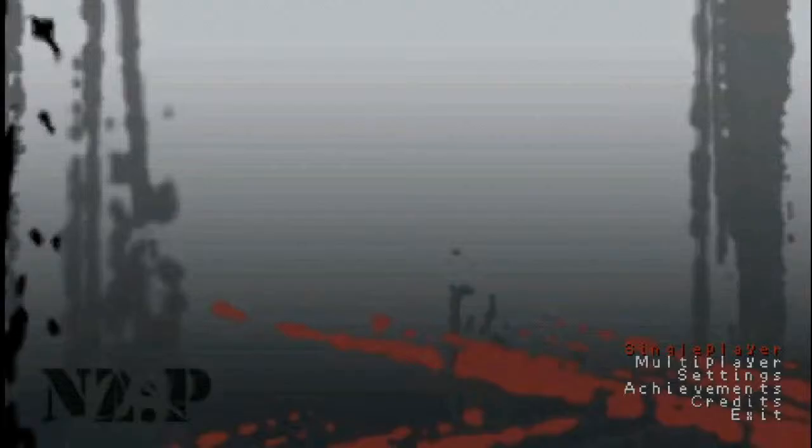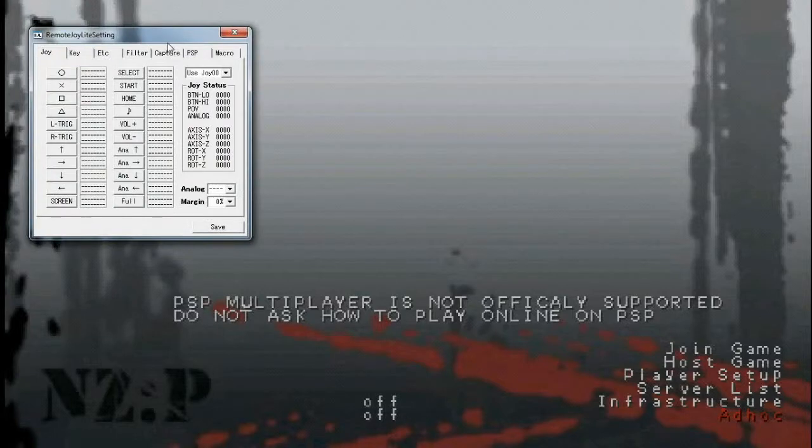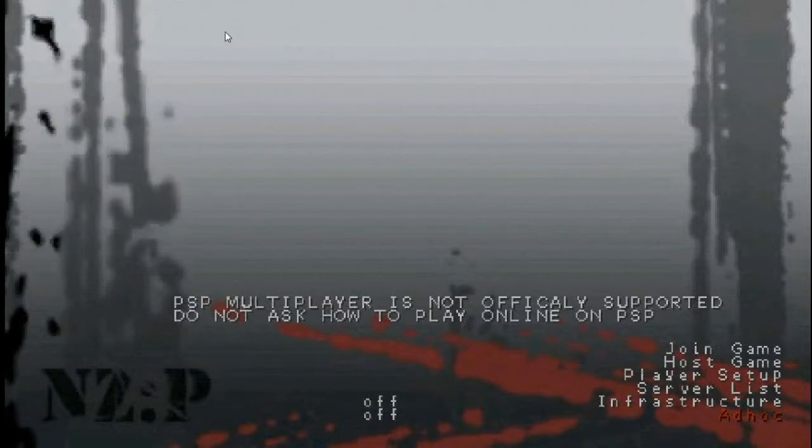Just wait for the load — here we go. Alright: single player, multiplayer which doesn't work right now — it's not officially supported. Actually, that's a lie — look right here: ad hoc is available. It's not officially supported to play online on PSP, but you can play on ad hoc; you can play two PSPs right next to each other. That's actually available. Kurok does it.